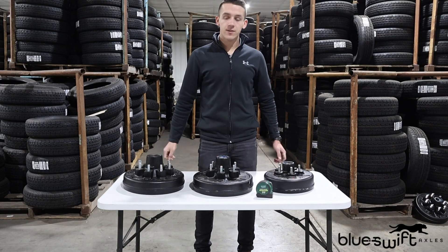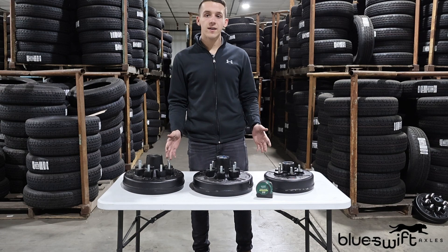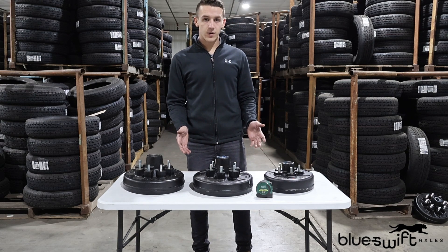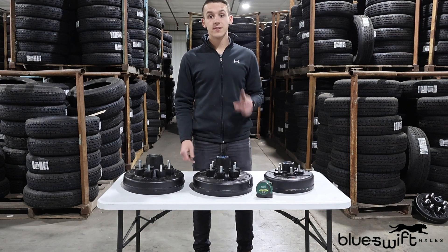Alright, and that wraps up today's video on how to find the bolt pattern on your style of trailer hub. If you have any more questions, don't hesitate to reach out. We'll see you in the next one.